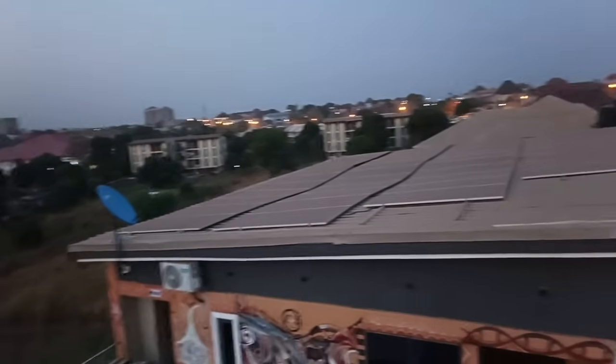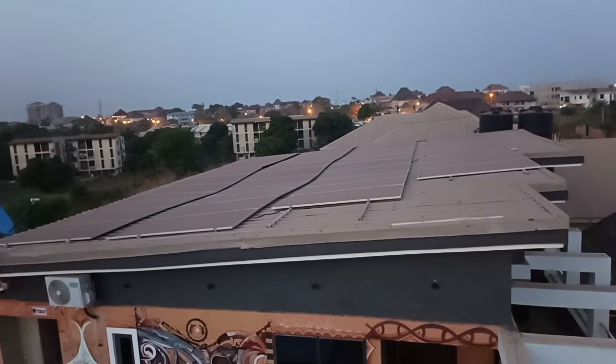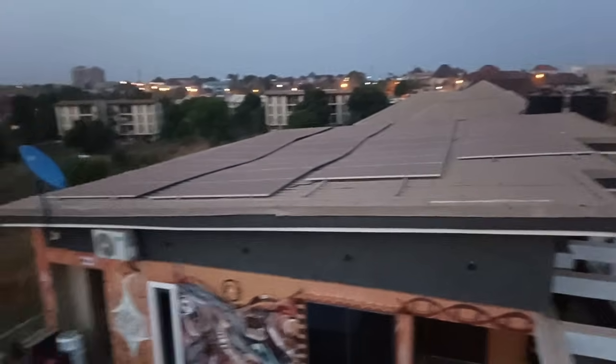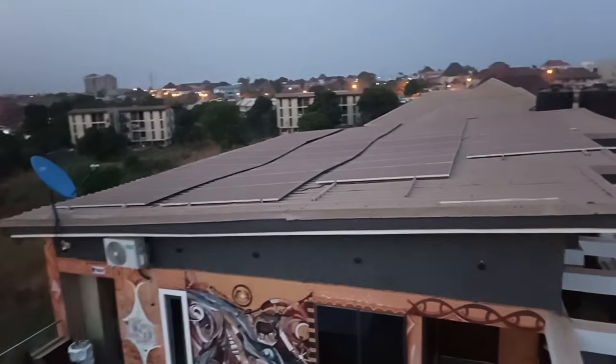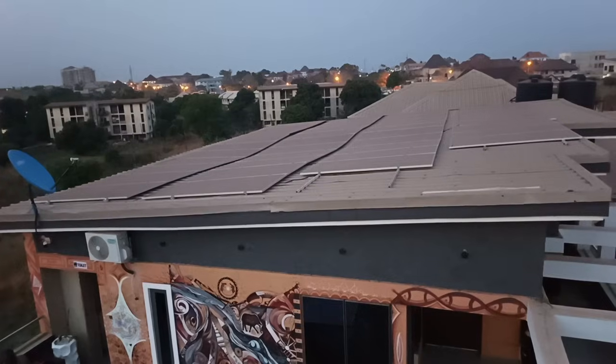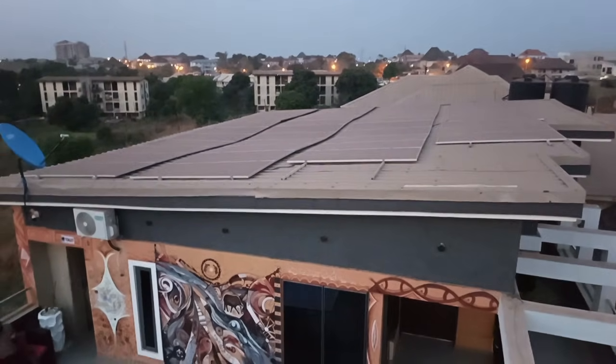We are here now and I'm going to show you the other panels. Look straight forward — here is another set of panels on this roof. These are the panels that complete the 96. We have some panels on this side and some panels on the other side. In total we have 96 panels for this installation, all 650 watts.